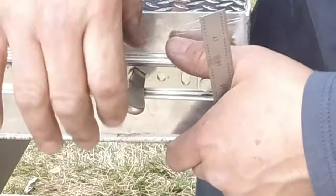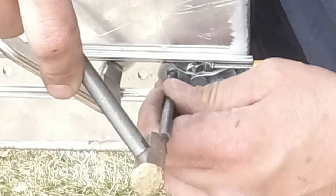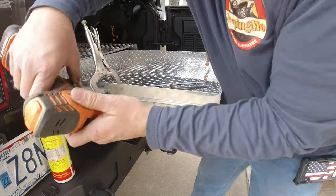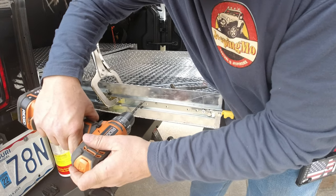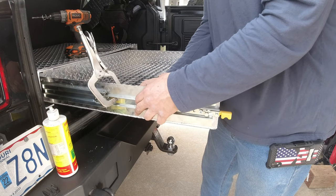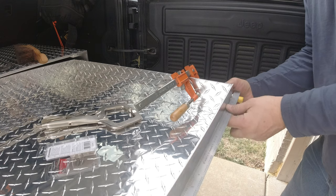I'm going to center up the drawer and get the first screw in, which is for the adjuster. I'll move it back and forth a little bit. On this side it's going to be a little tighter, so we just have to center the drawer up and make sure the slide is at the right spot.